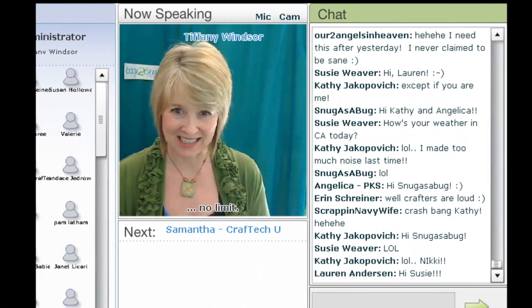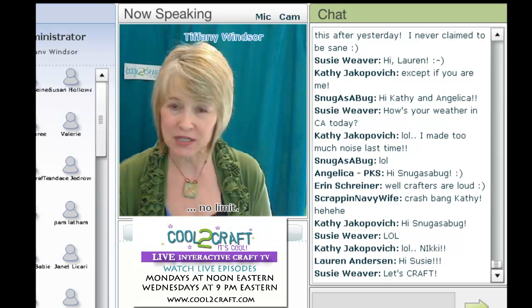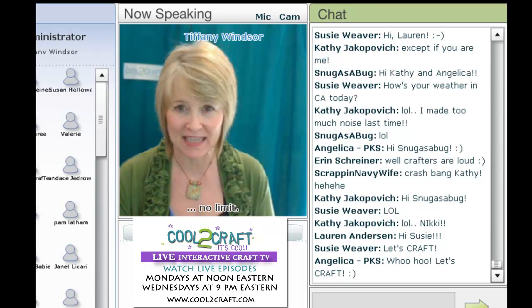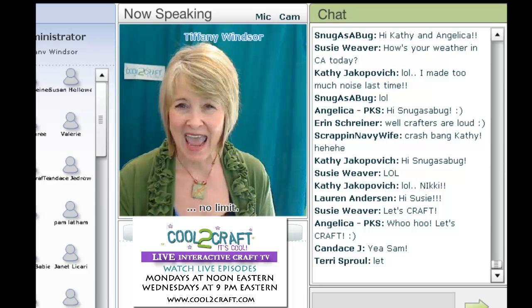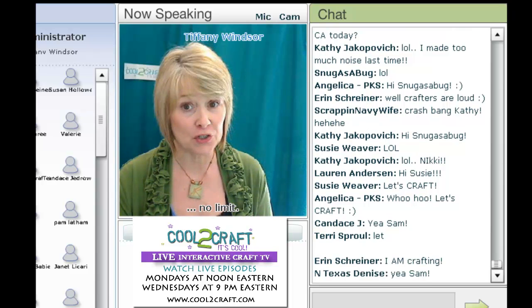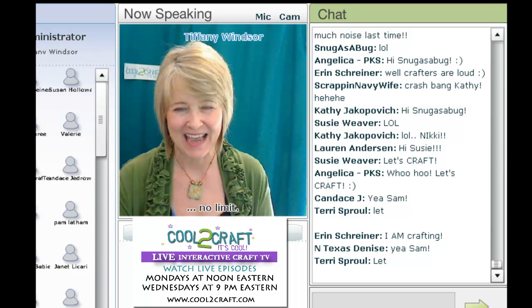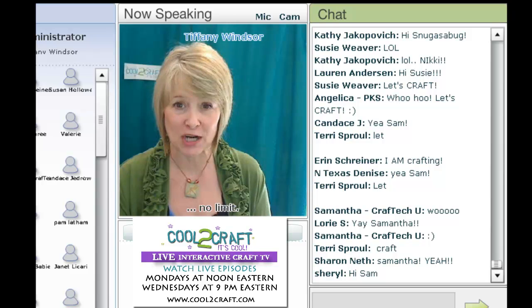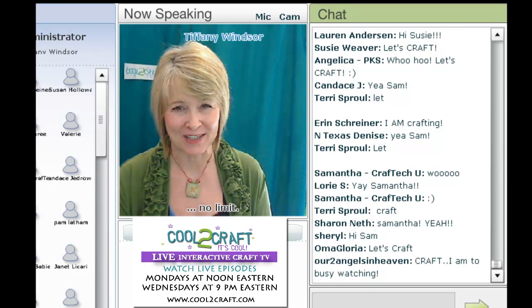My first guest, Samantha Starr, studied creative arts and interior design before setting her sights on scrapbooking. Samantha is a regular featured guest here on Cool2Craft, and she is also a featured teacher at Craft Tech University, which you must check out. Today, Samantha is here to share a really cool airbrush technique. I'm delighted to welcome Samantha Starr.